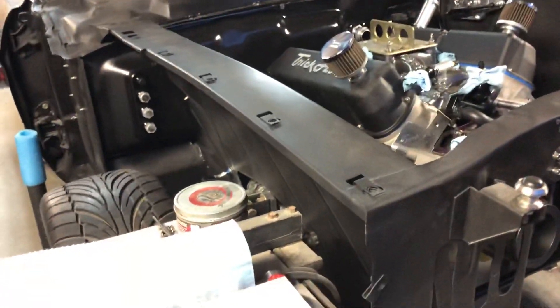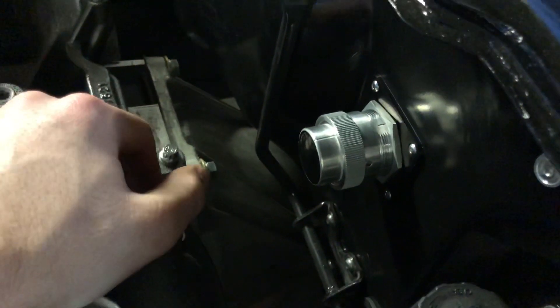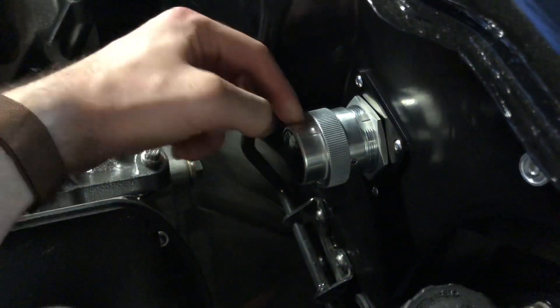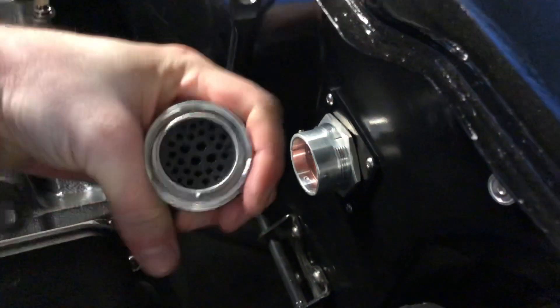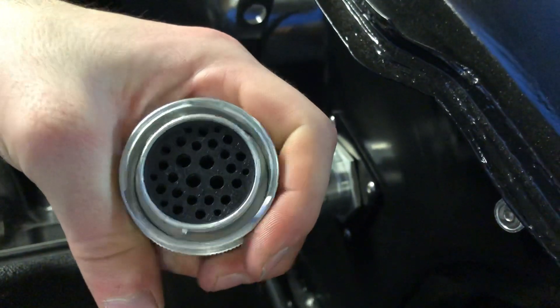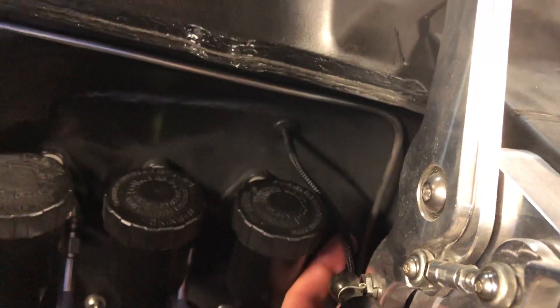If anyone plans on doing some electrical work and wants to go for some high-end, nice-looking stuff, check these guys out — they make this fancy bulkhead Deutsch connector. I don't think it's mil-spec per se, but this line on top shows you how to align it. The layout has four 12-gauge pins, a bunch of 16-gauge, and those little ones around the perimeter are 20-gauge — it's a 29-pin connector.